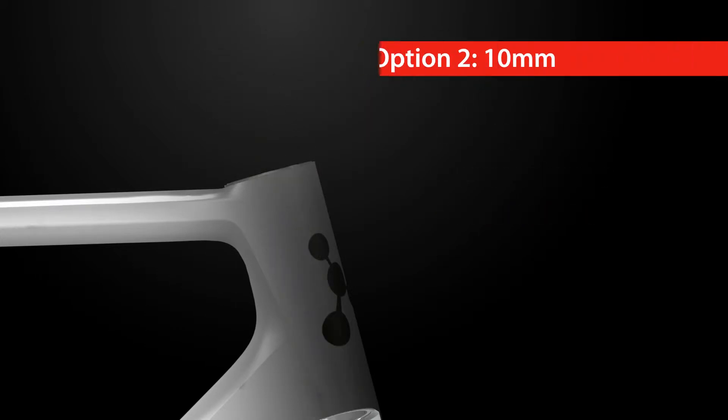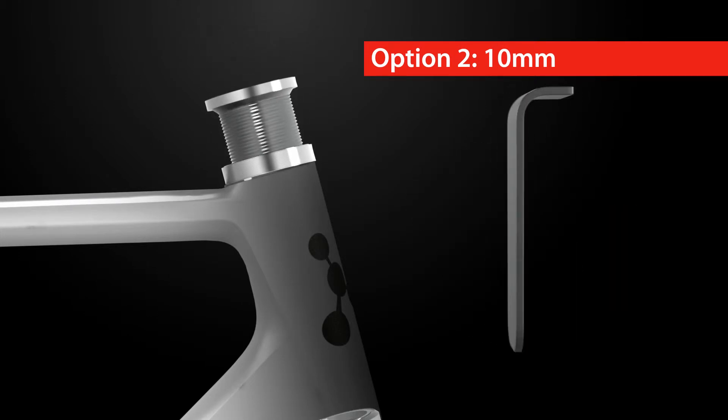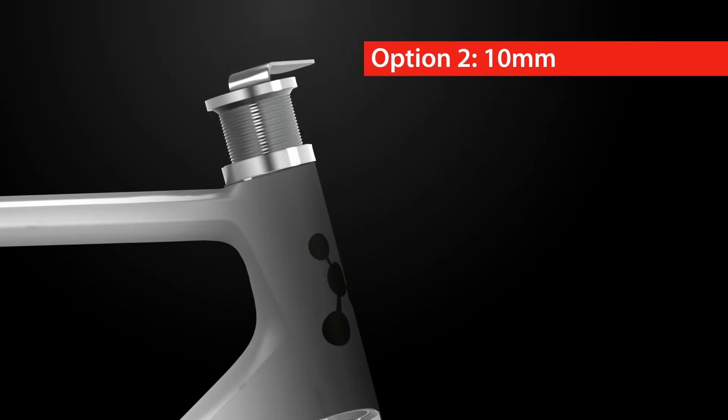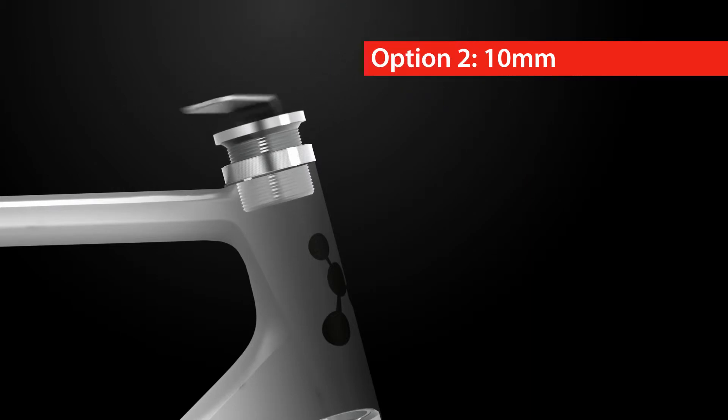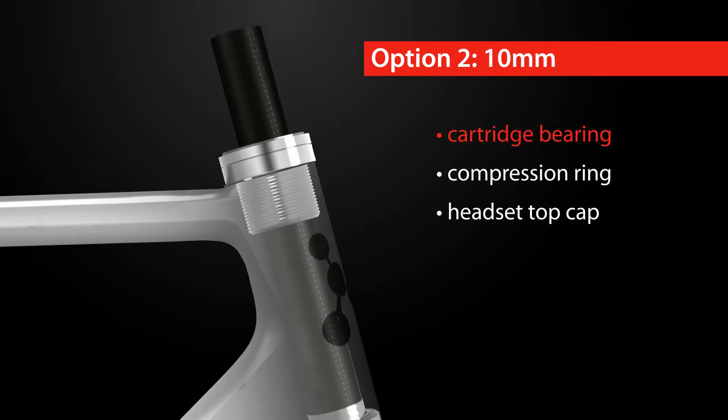Option 2 increases head tube height by 10 millimeters. Simply place the 3D spacer over the head tube and screw in the 3D sleeve using the supplied tool. The frame is now ready for installation of the bearing, compression ring and cap on top of the sleeve.